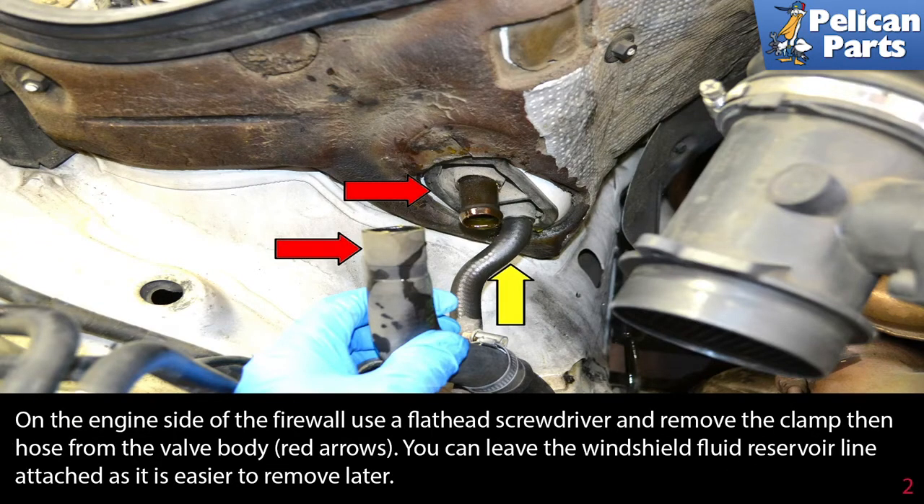On the engine side of the firewall, use a flathead screwdriver and remove the clamp, then the hose from the valve body (red arrows). You can leave the windshield fluid reservoir line attached as it's easier to remove later.